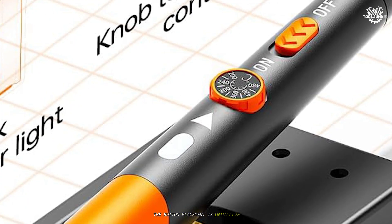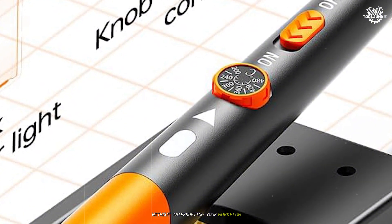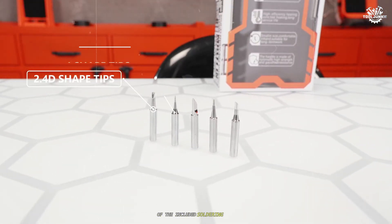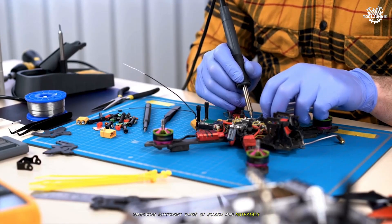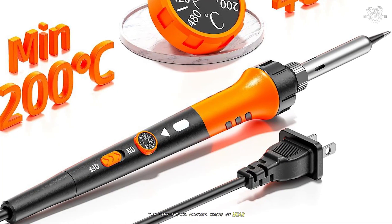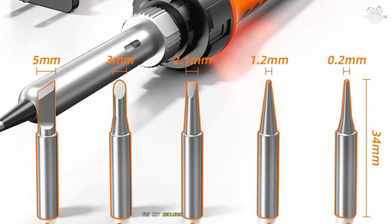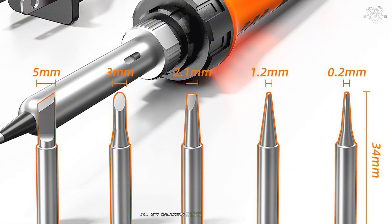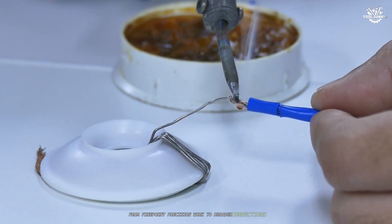I was particularly impressed with the durability of the included soldering tips. After multiple projects involving different types of solder and materials, the tips showed minimal signs of wear and maintained their shape and effectiveness. The kit includes five different tip styles, which I found covered virtually all the soldering tasks I needed to perform, from fine point precision work to broader connections.